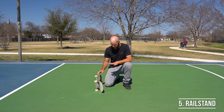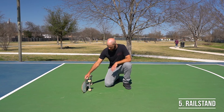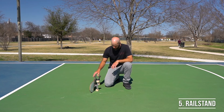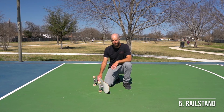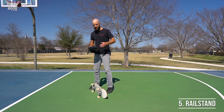Your board might not be set up perfectly to do rail stands. If your deck is not the same width as your trucks, whenever you rotate your board up onto its side it's just going to keep rolling over and won't balance easily. If that's the case, unfortunately the best advice is to wait until you're able to ride a setup that has the correct width trucks for your deck.